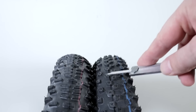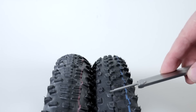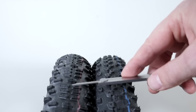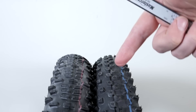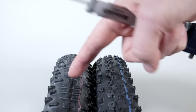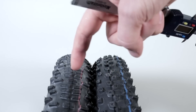Cornering knob height is identical on both tires at around 4.5mm. However, when it comes to the rolling knobs, you'll find about 2.6mm on the Racing Ray versus 2.4mm on the Racing Ralph. Overall, the Racing Ray in the Speed Grip compound appears to be a slightly smaller tire than the Addix Speed Racing Ralph with the red stripe.